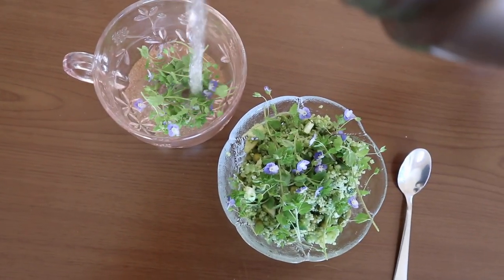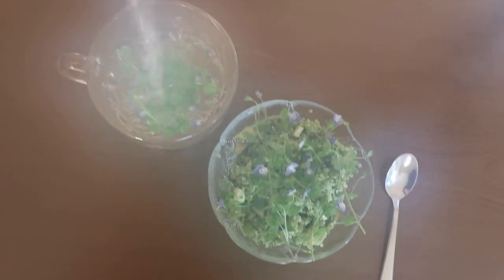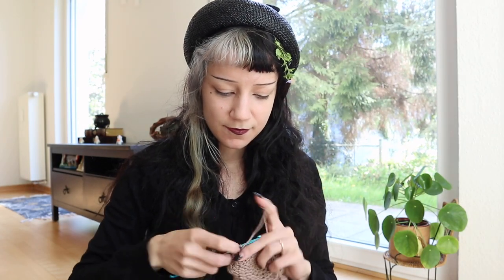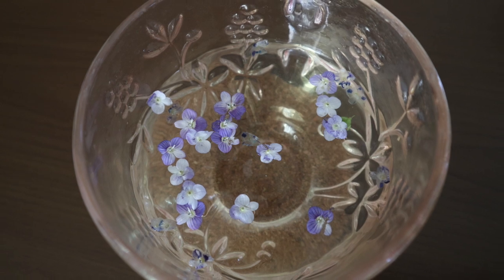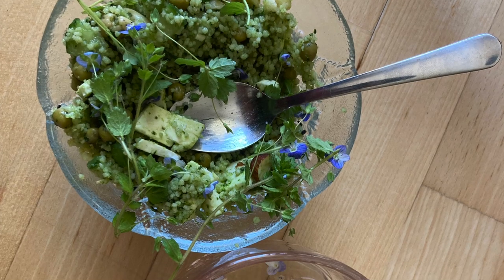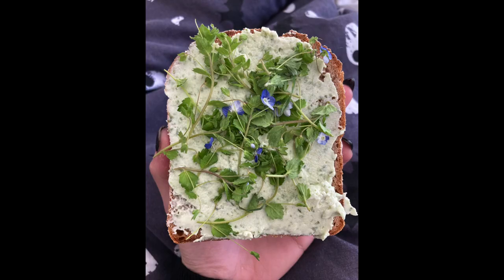I put about a tablespoon of speedwell into my cup and put hot water over it to make the tea. While waiting for the tea to brew I used the time to crochet a little bit. The flowers were so pretty. I sifted the tea and added some flowers on top of it. Some of the leftovers I put on top of my toast.